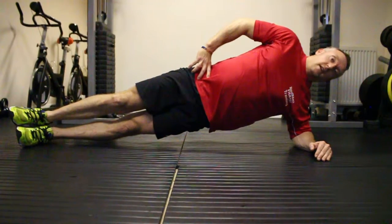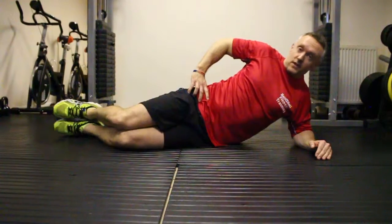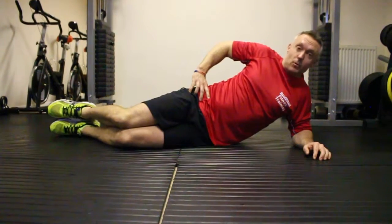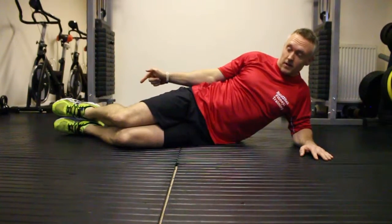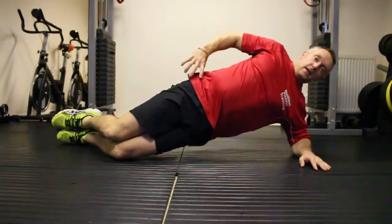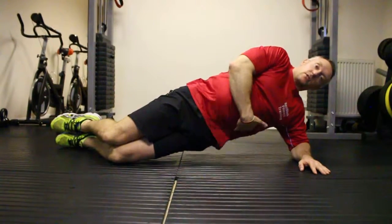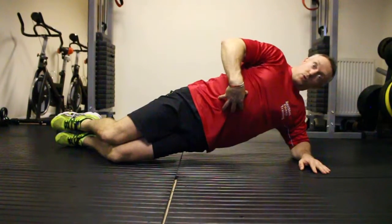From here we can go to the easier plank, which would be on the knees. This is good to start off with and build up to the side plank. So from here, keep your knees on the floor, keep your feet together — what we're doing here is push the hips up to the ceiling. Side plank nice and tight, work those obliques, keep the core tight and just breathe freely with this.